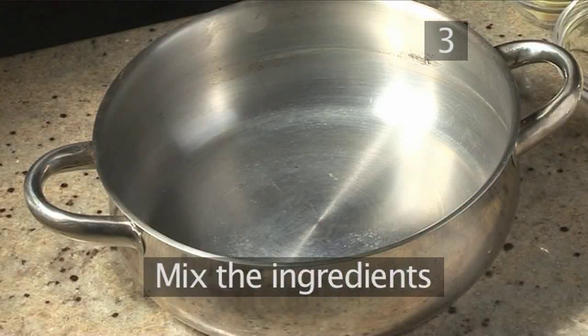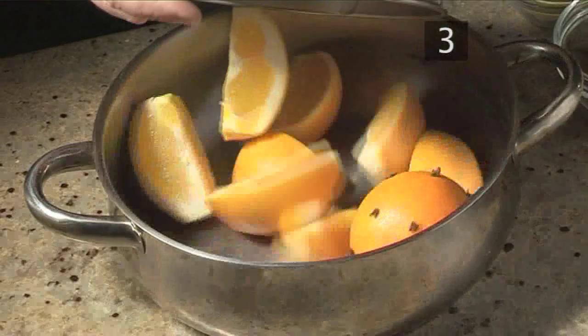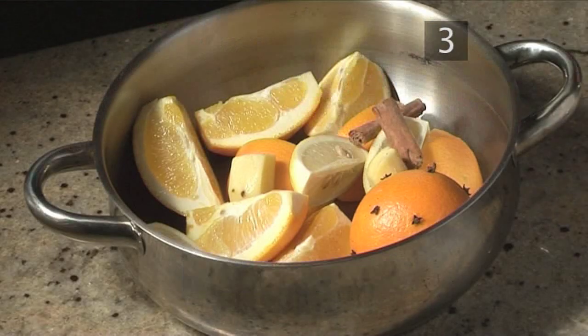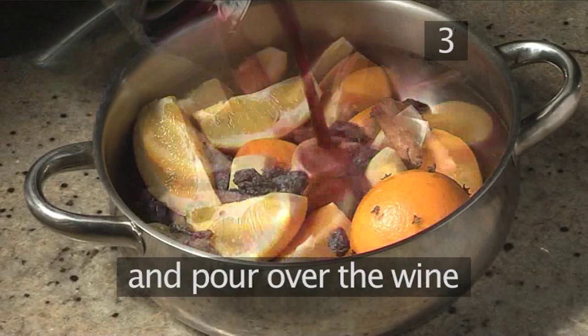Step 3: Mix the ingredients. Put into the saucepan the studded orange, the orange segments, the lemon quarters, the ginger, cinnamon, and sultanas, and pour over the wine.